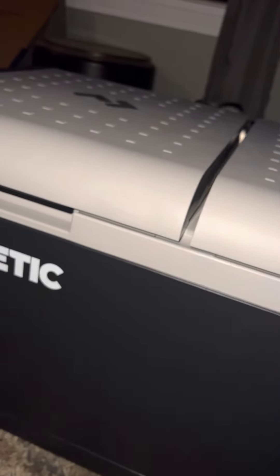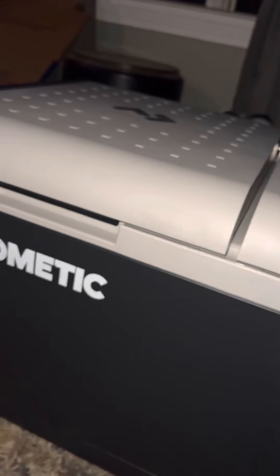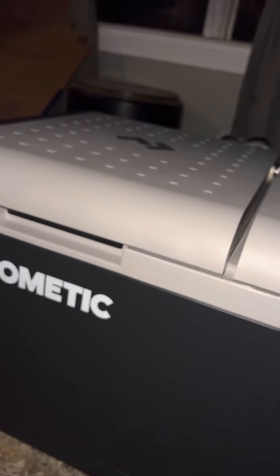I'll throw the box away, put this in my truck, and we will see how it does next week.